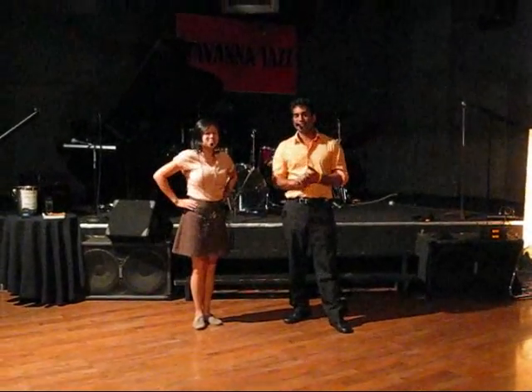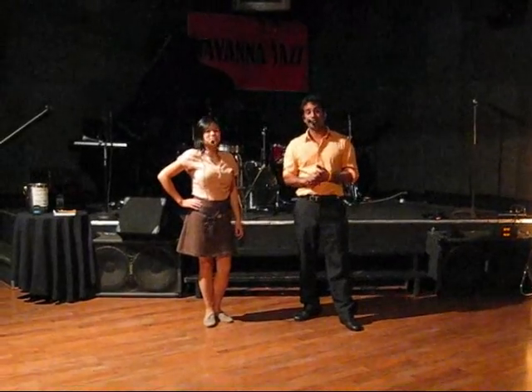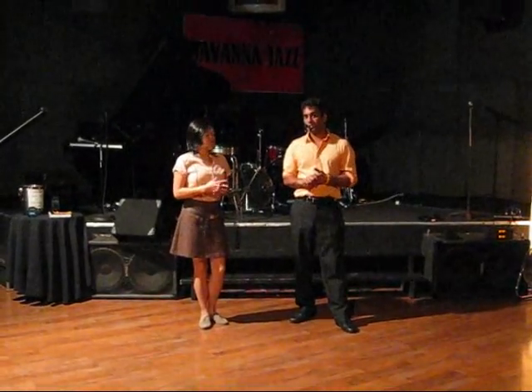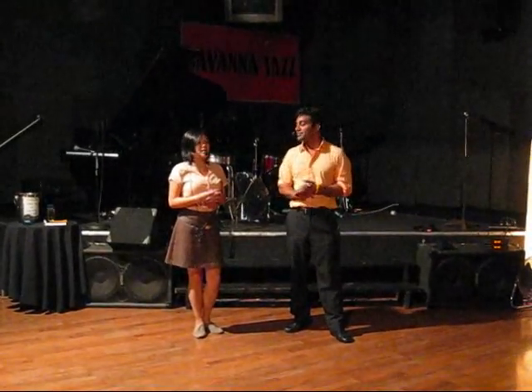Hi, my name is Nathan, and this is our class recap video for Cat's Corner for the month of February 2011. This is for beginning Lindy Hop. This month we worked on Charleston, Yo-Yo Charleston, Lindy Hop Footwork, and Yo-Yo Lindy Hop. This is what we did.